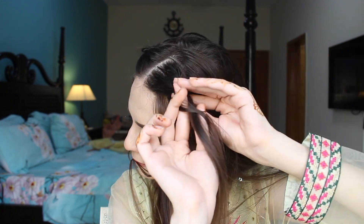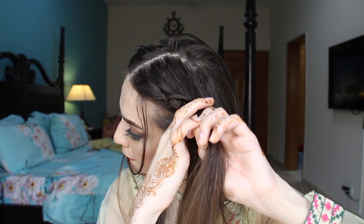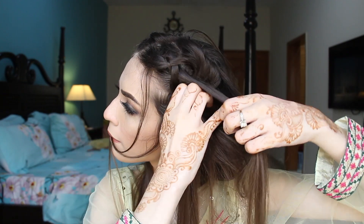I'm doing the same thing on the other side as well. And yes, I'm holding my hair in my mouth. They are clean, they are mine. If you have any issue with that, please don't watch me. And I'm just going to bobby pin this side as well.